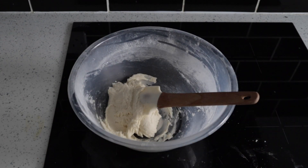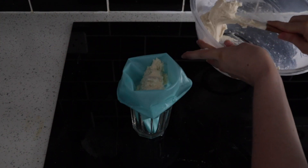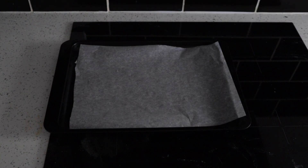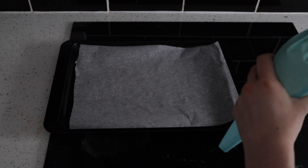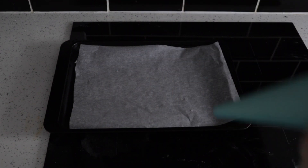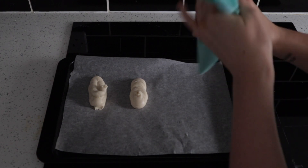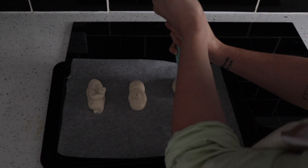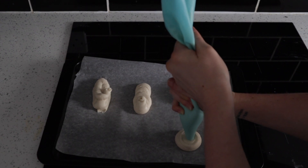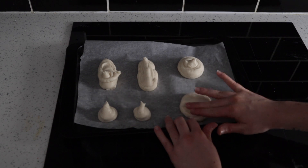This mixture is going to go into a piping bag because it will be much easier to shape. This mixture will make eight small doughnuts or four large ones. Today I'm going for four large ones in two different shapes — some long ones and some circles. They do look a bit hideous at first, but we will be shaping them. I'm just going to wet my fingers and shape them a bit better. They can be quite flat because when they fry they will puff up.